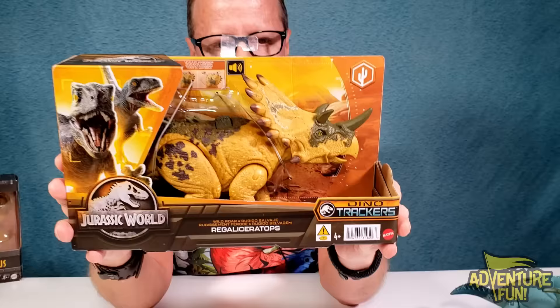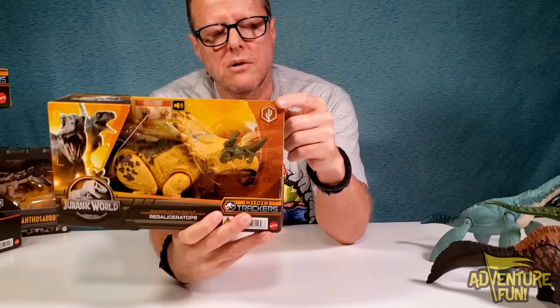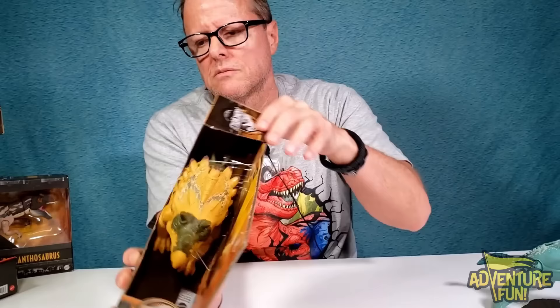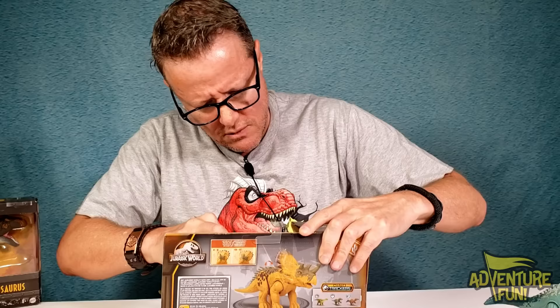Okay so the next one is the Regaliceratops - Jurassic World Dino Trackers by Mattel. You can see right there, levels of aggression, you're moving the button on the back, and it's got sounds which is always fun. It's got a picture of a cactus to let you know it's a desert-roaming dino. If they had deserts back then, I assume they did, otherwise how would she be camouflaged?